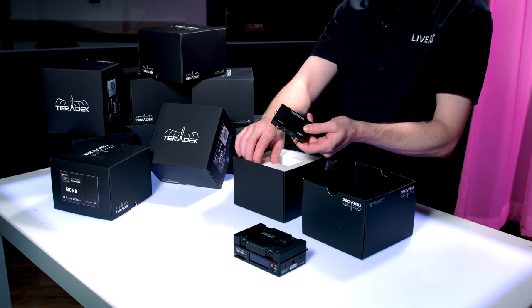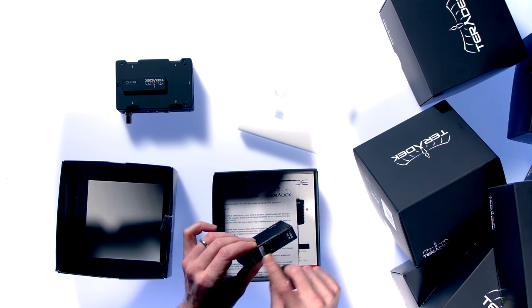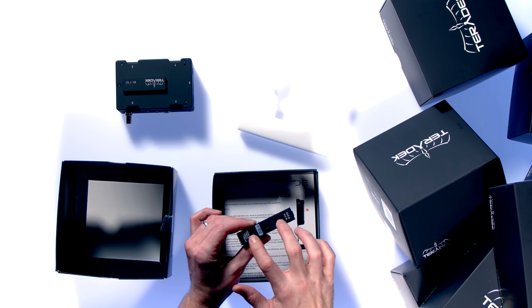The Wi-Fi or 4G antennas have a quarter-20 mounting point as well as some additional smaller mounting points that look like possibly eighth-inch or something similar.